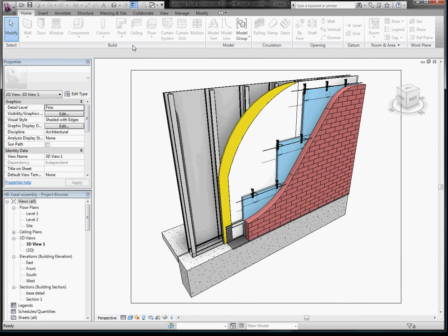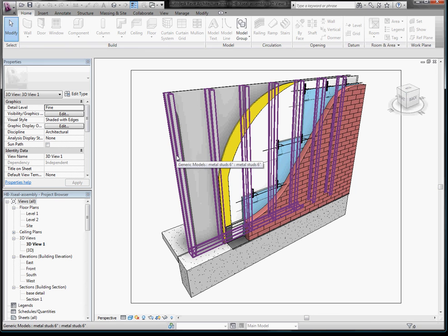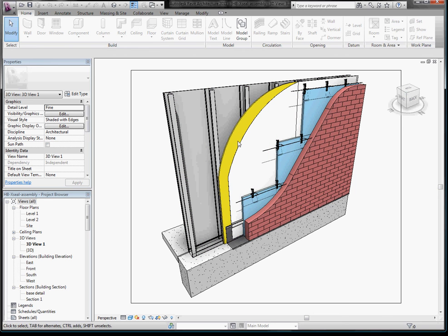Now just a quick tour — this is a 3D view, it's a cutaway, and it shows relatively detailed materials. We've got a steel stud backup, we've got DENS glass gold, a weather-resistive barrier lapped over our flashing, which in this case is textural flash, and we've got an XSEAL anchor that's already installed.